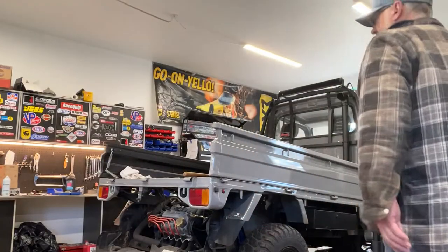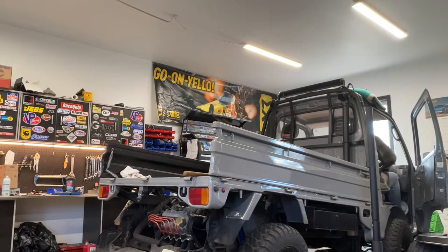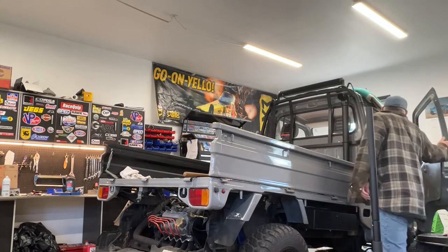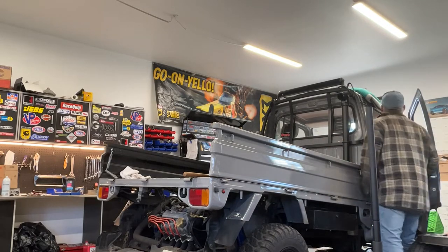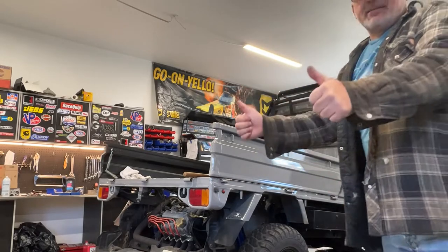All right, moment of truth. Let's see if this sucker will fire up. Woo-hoo! Well, I'll say that is the best engine startup I've ever had for a vehicle. Normally there's something wrong. There's gotta be something — maybe an oil leak or something. Nah, she's dry. That's great.